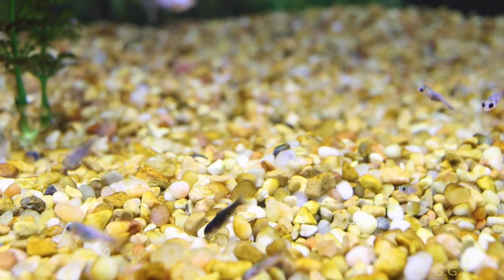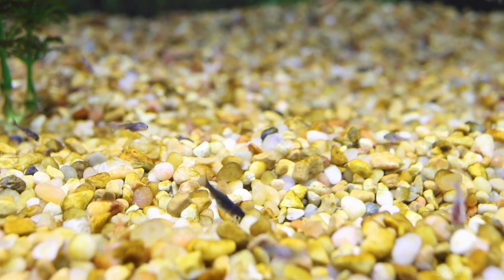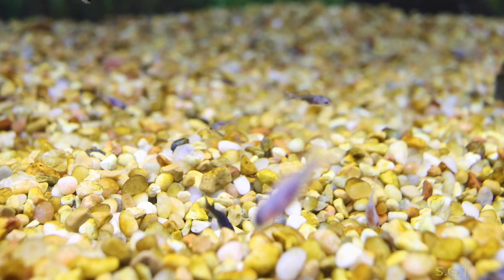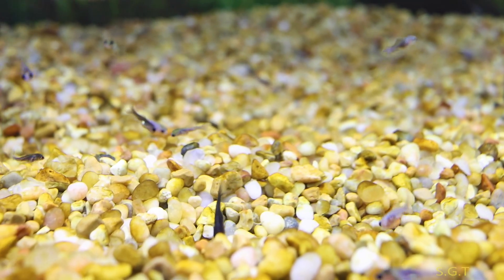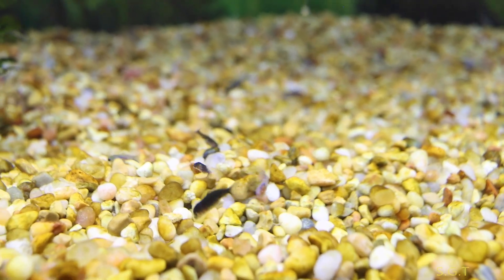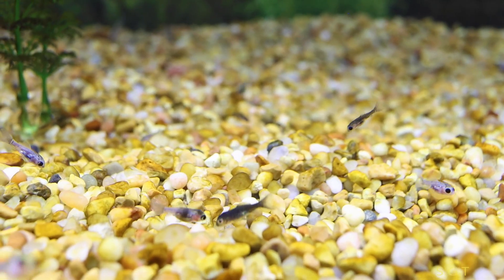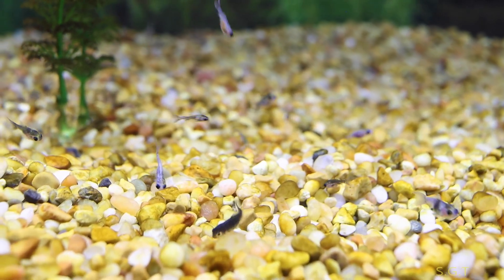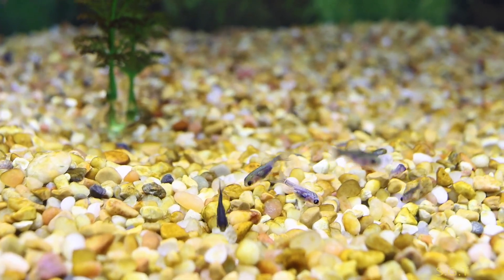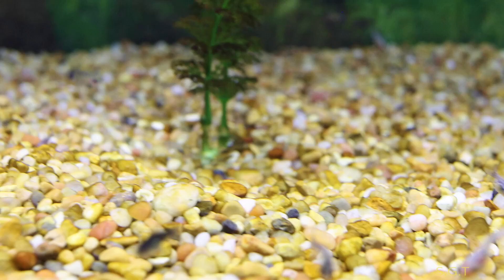I looked everywhere for it for like three days and it's gone. I left it in the pond so it would grow. Then last night I looked in the pond and saw a big frog in there, so I put two and two together. I've been looking for three or four days and it can't be found, so I think the frog got it — which sucks. I wish I would have brought it inside. That's the only thing I don't like about the pond: you put your prized fish in there and something could get it. It was really bone white with black markings — could have been a beauty.